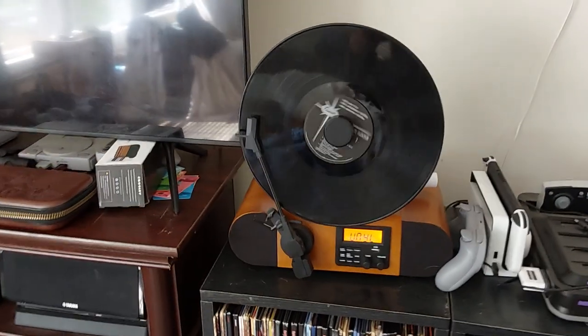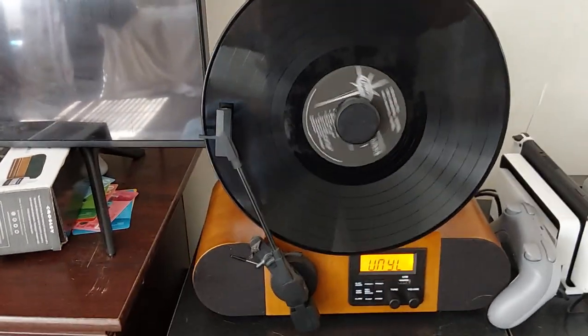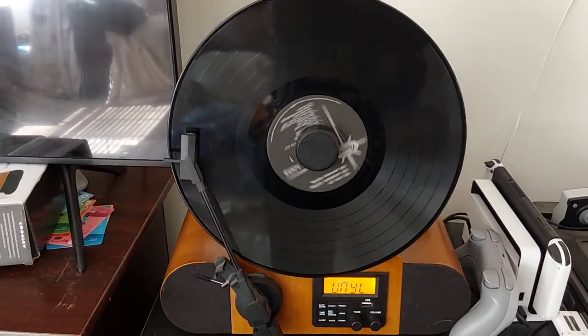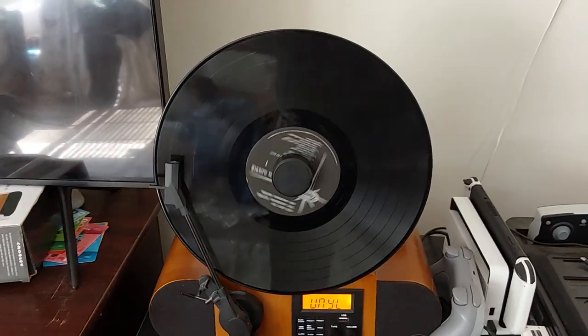Let's turn the Cranky Vision on, go over, and check on this thing. There it is — the Fuse vertical record player, almost a year later.